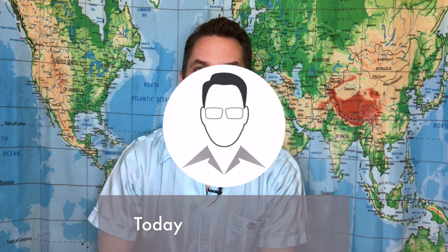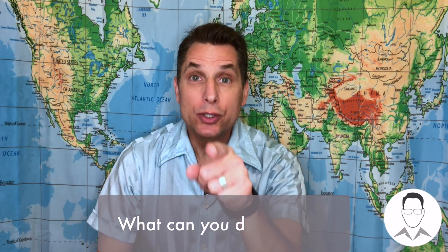Welcome back. Today is day 16 of our 50 ways to love your mother. Did you know that Americans throw out 25 billion foam cups every year? What can you do about it?